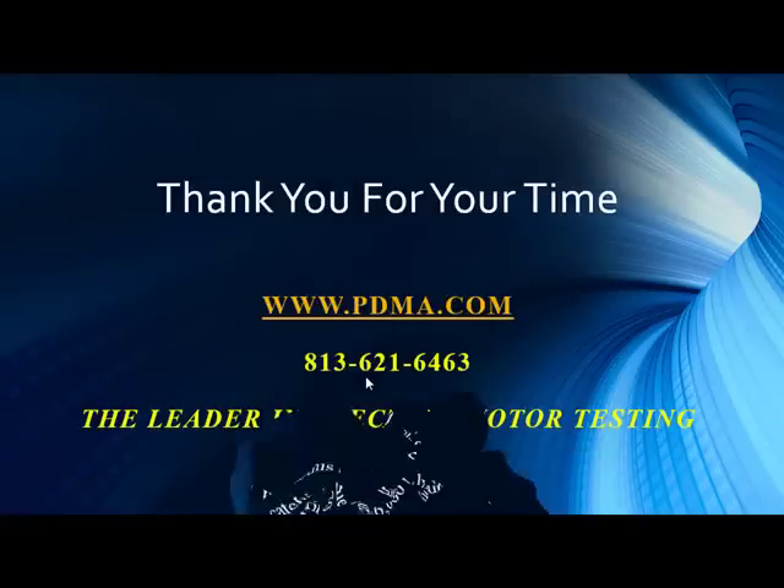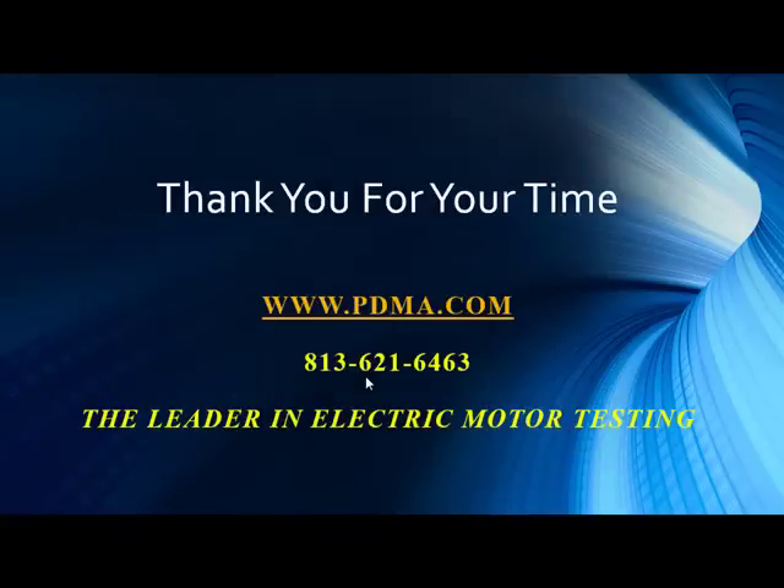As always, we'd like to thank you for your time and we appreciate all the information you send to us. Keep your case studies coming. For more information, visit our YouTube channel, go to www.pdma.com, or give us a call at 813-621-6463. Stay safe out there and we look forward to hearing from you real soon.